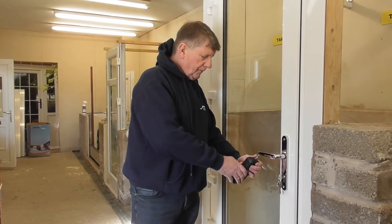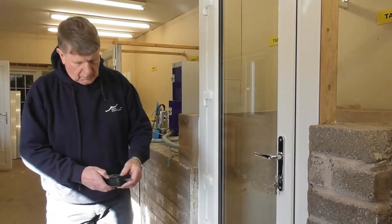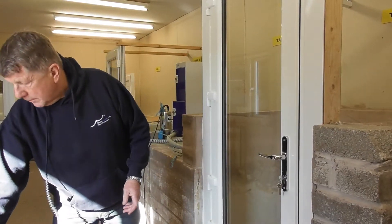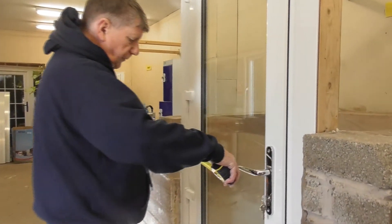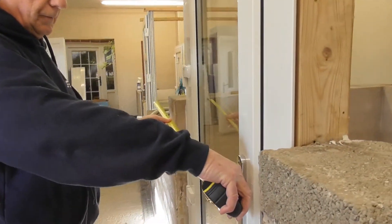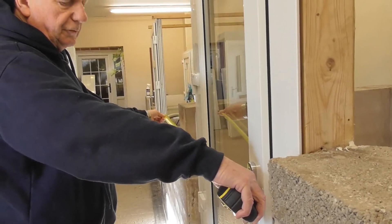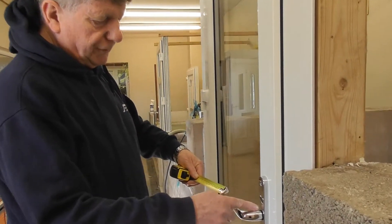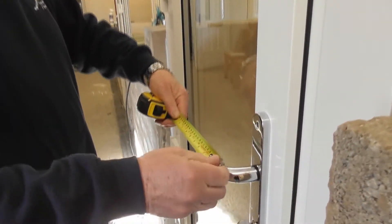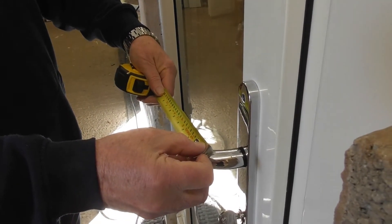We measure the force here, at the end of the handle. The force is expressed in Newton meters, which would mean we would have to have a handle one meter long, which of course we don't. So if we measure this handle from the centre of the pivot to the end of the handle, we have 0.12 of a meter.